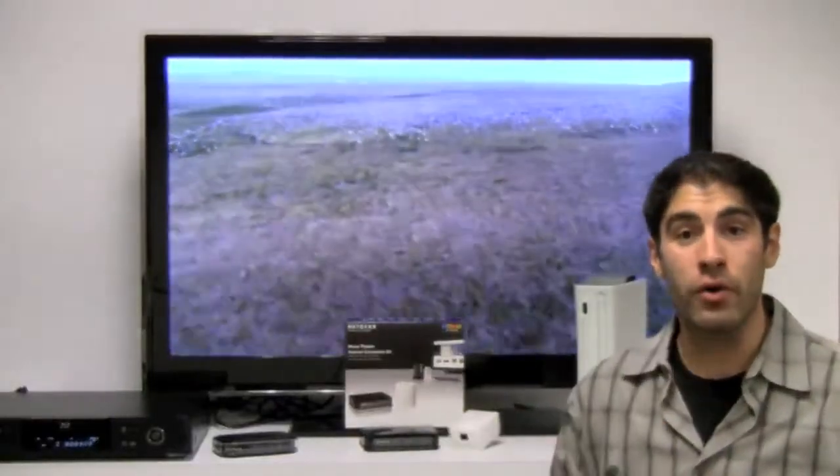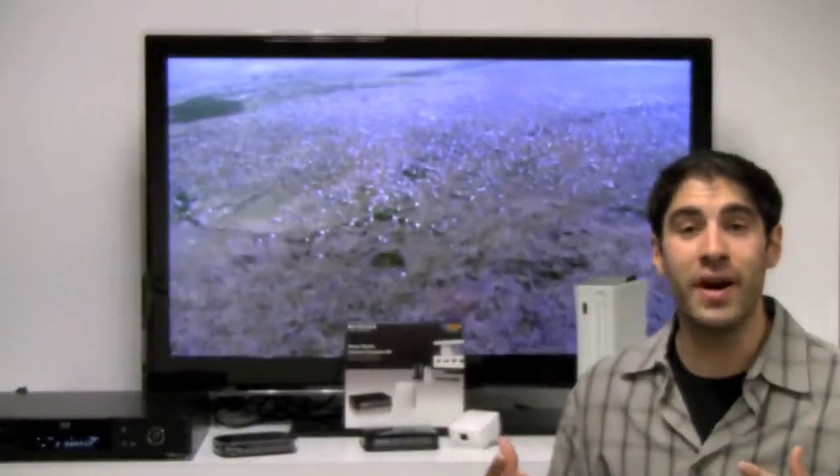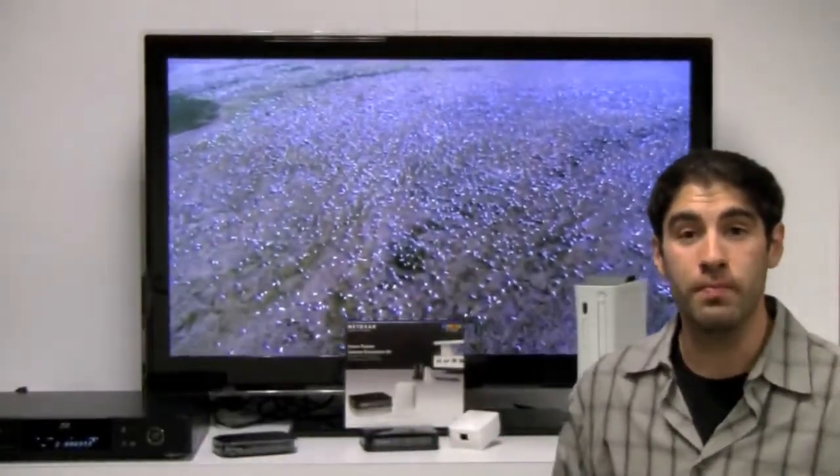But most of us don't actually have our router located right next to our home theater. And how do you get all these devices connected to your home network without running ethernet cables through your home? Well, I have the perfect solution for you.